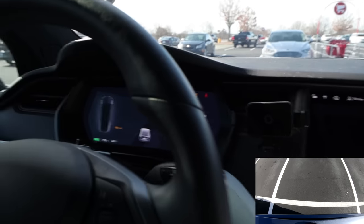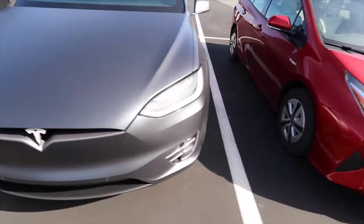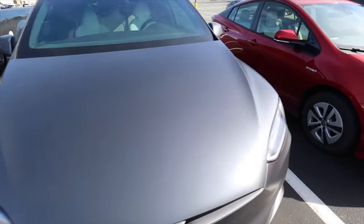Let me get out and show you how crooked this is. It goes off of the cars next to it, but that's crooked on this side and way crooked on this side. I don't know why it did that at all. But let's go try to find another spot.